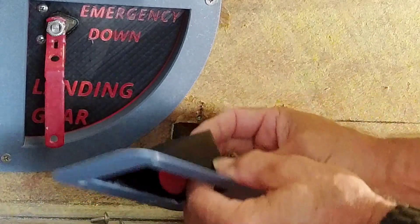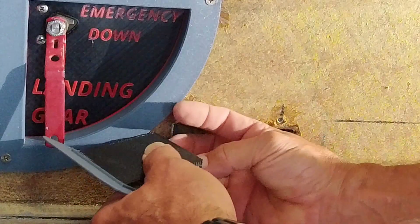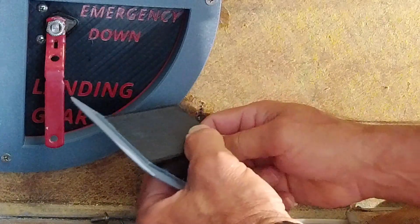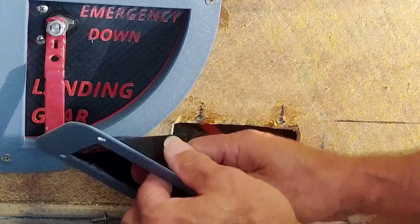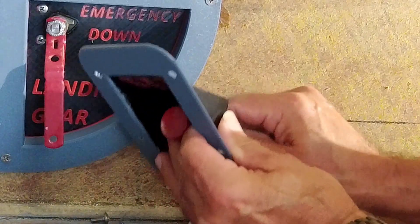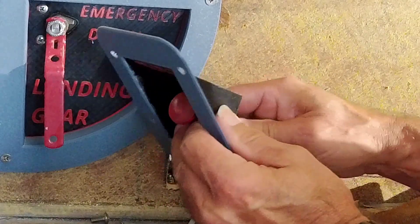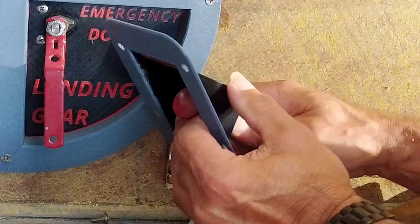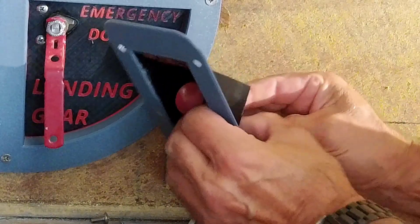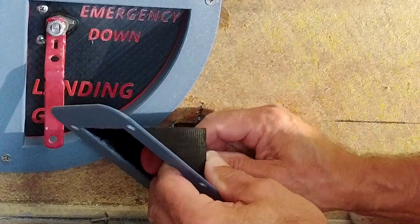We'll try and turn it around so we can see. Next piece goes on — they snap together. It's never going to be this simple; try to get everything lined up and stay out of the camera. There we go. All right, now I can put the nut on.